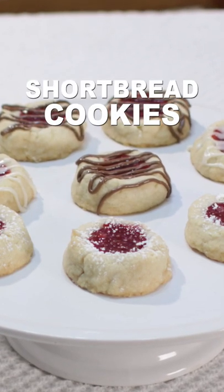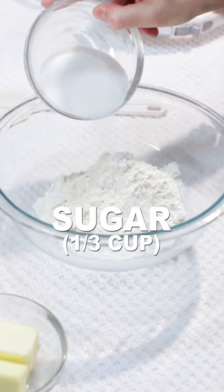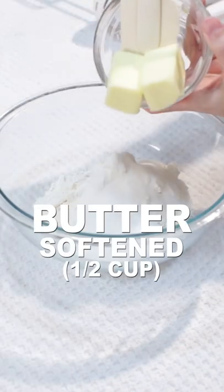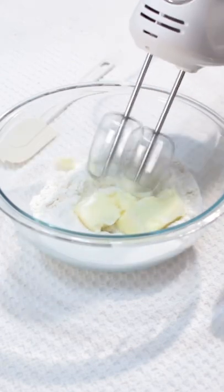Let's make shortbread cookies. Combine 1 cup of flour, 1/3 cup of sugar, 1/2 cup of softened butter, and 1/4 teaspoon of vanilla extract in a bowl and mix.